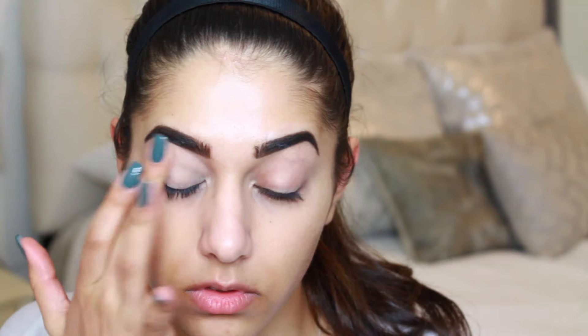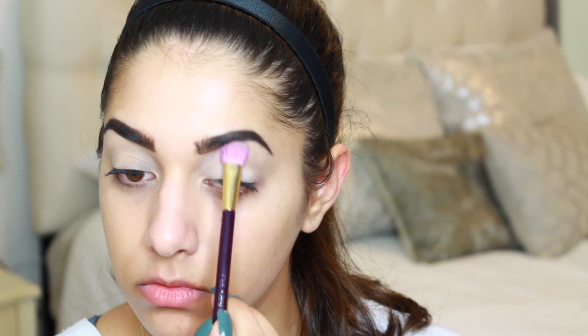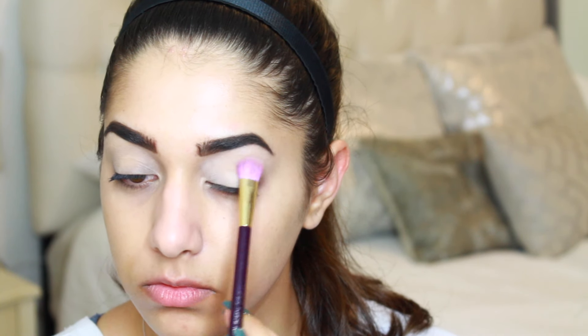First things first, I'm going to be priming my eyelids using MAC Soft Ochre paint pot. I'm applying this with my finger to cancel out any discoloration on my lids, and I'm going to be setting that with Divinity from the Too Faced Chocolate Bonbons palette.